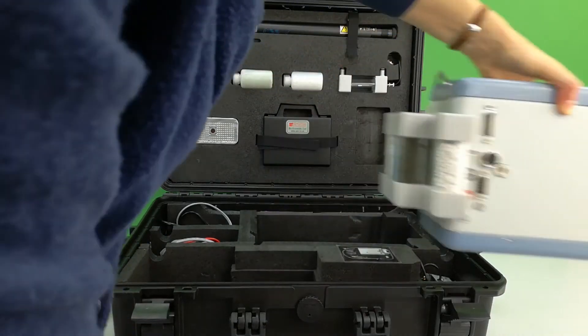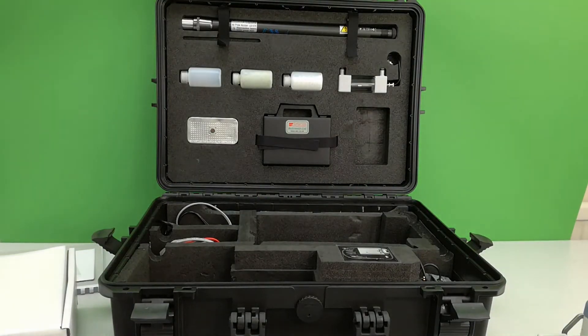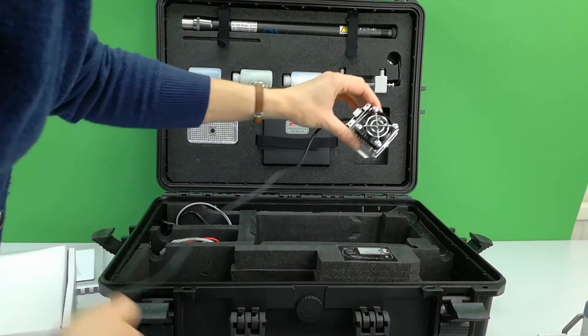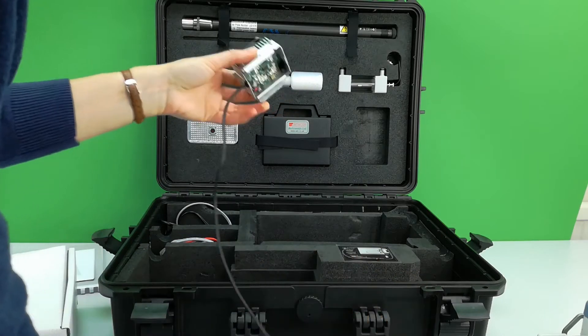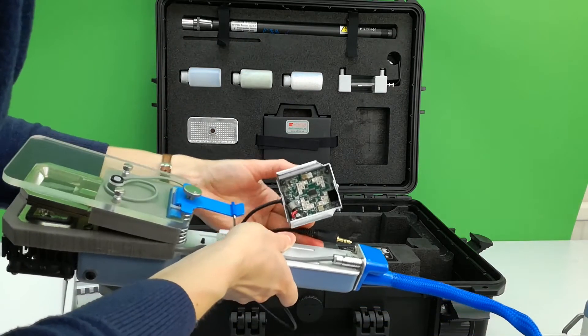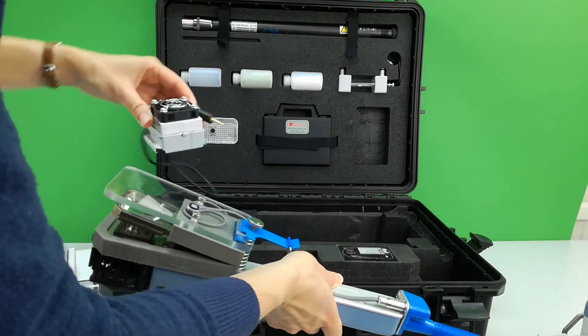The choice of two light units is given. One will be provided — either an RGB LED array or a white LED array. The unit slots into the handle and simply clips over the leaf chamber.